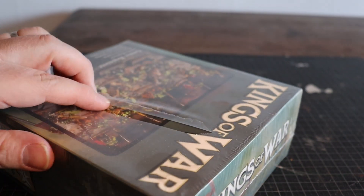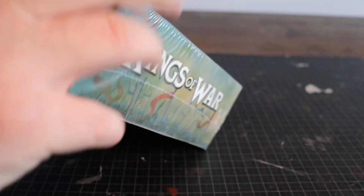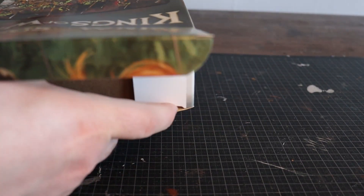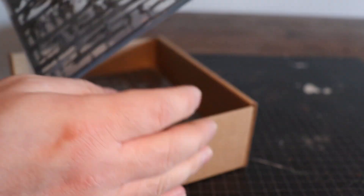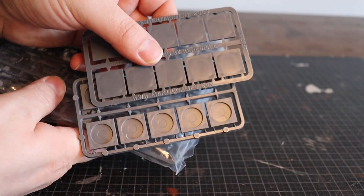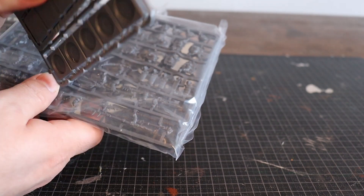Let's cut up this plastic first and unwrap this to see what's inside. Inside the small box, there is another box. We have these sprue pieces and they are in small plastic bags. We also have some Mantic bases, which are the square ones with a circle of holes in them, on sprue.